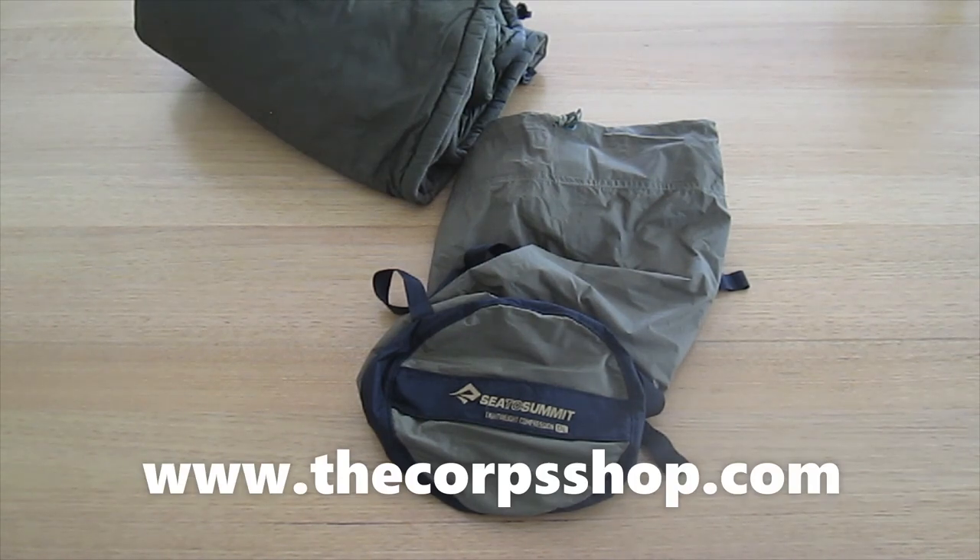Thanks for watching and remember to like and subscribe. You can visit us online at thecoreshop.com.